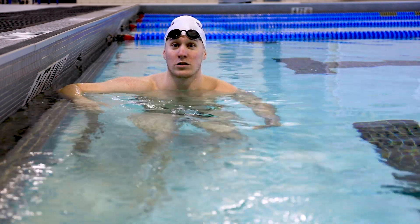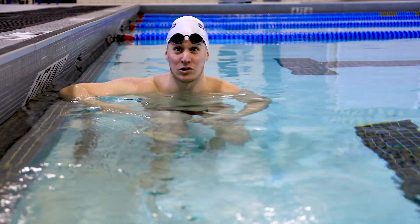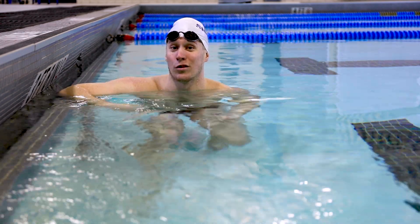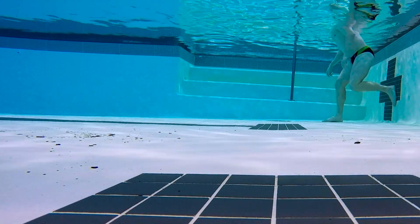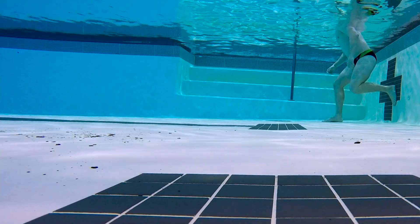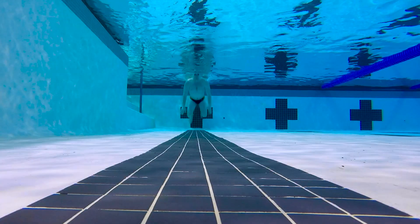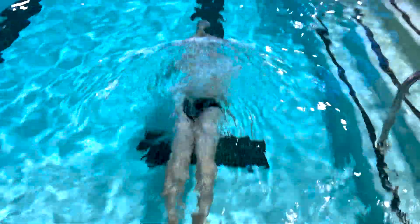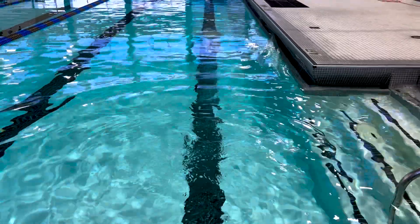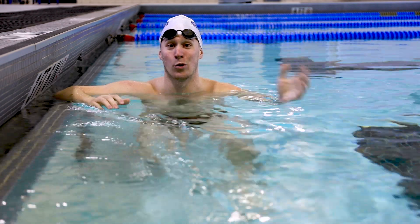Now going into the two right ways to push off the wall — we teach first the less advanced version on your stomach. If this is more comfortable for you, we recommend it as long as you focus on getting under the water. You want to root your feet on the ground and put one foot on the wall. After you put a foot on the wall, drop down underneath the surface and then push off in your tight streamline. By dropping down and engaging in a tight streamline, you get a good strong push-off — think of a squat jump.